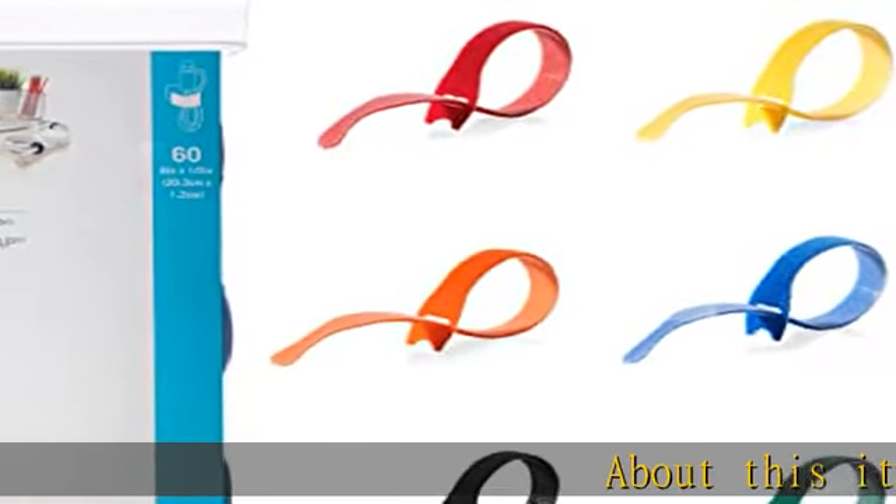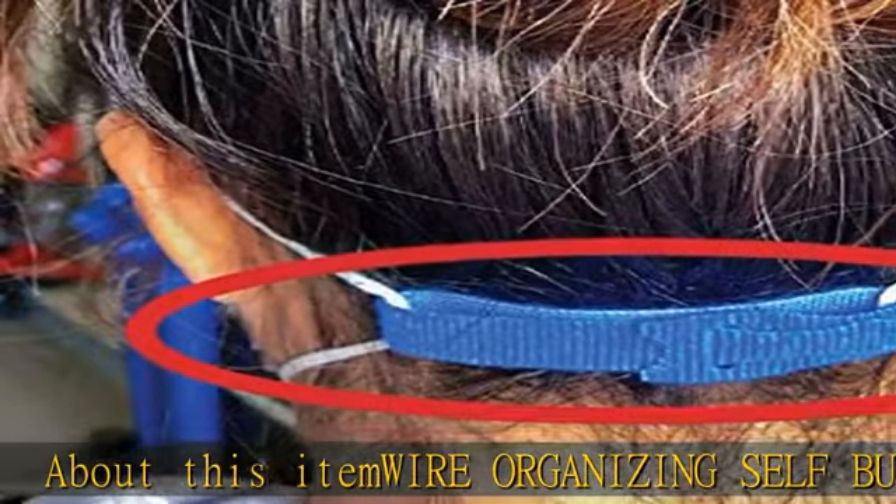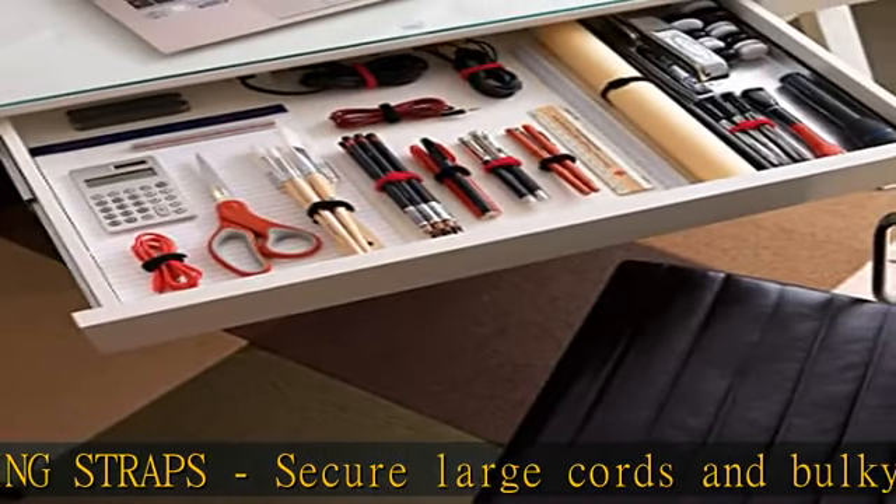About this item: wire organizing self-bundling straps. Secure large cords and bulky cables with ease. Get organized fast with these simple to use, self-fastening ties that will contain and store cords and wires quickly and safely — wire and cord management.